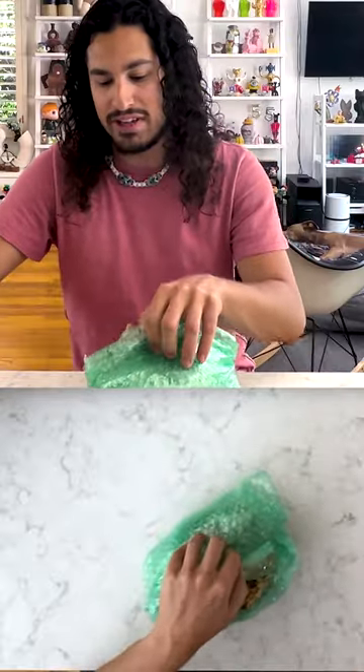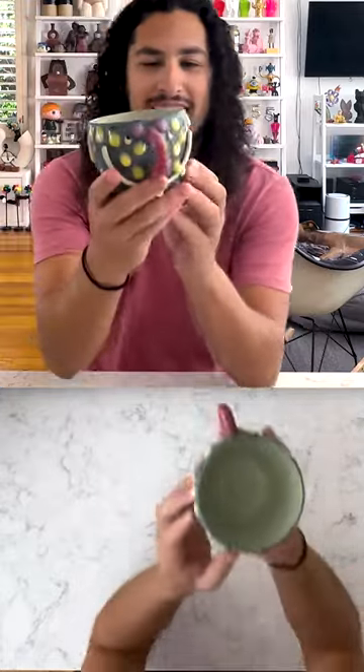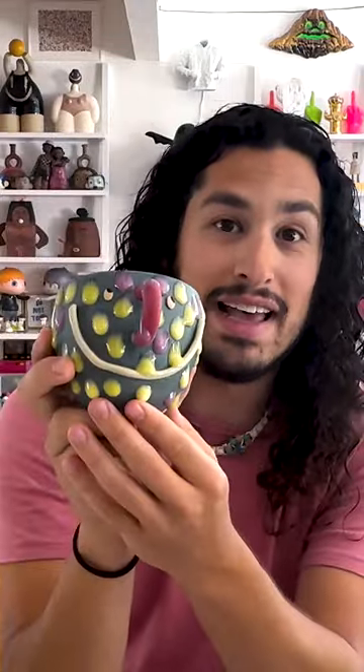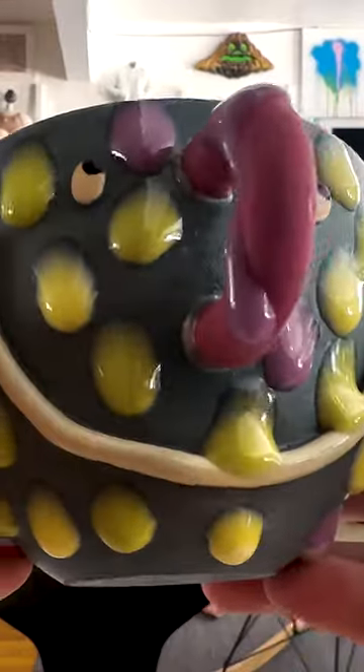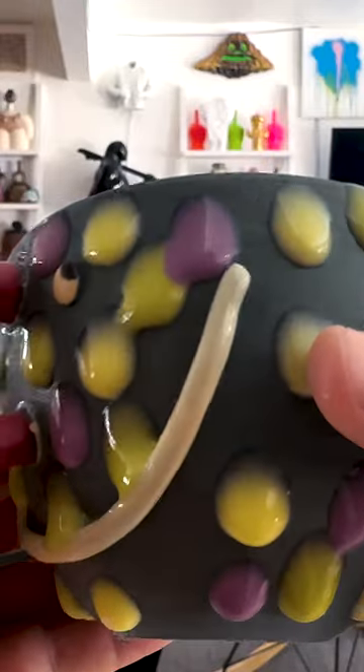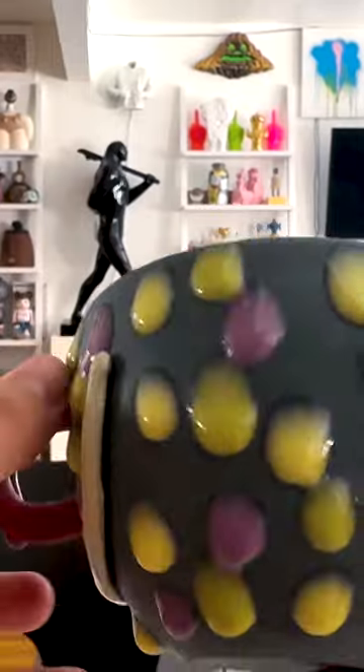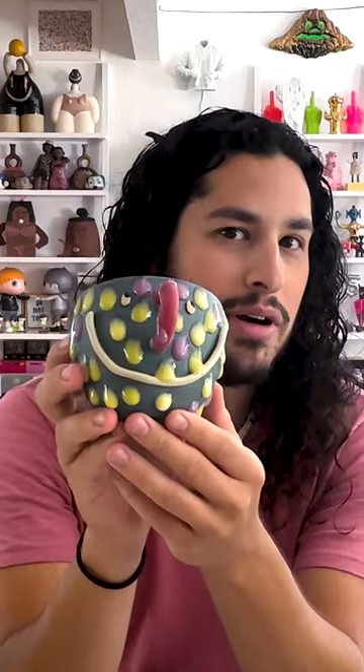I'm gonna use this one as a little giveaway. Look at that guy — a drippy cup. This is gonna be the giveaway item. All you have to do is like this post, follow me and Wong Wei Ceramics on Instagram, and then just leave a comment on this post as well. Maybe say what your favorite part about this cup is.